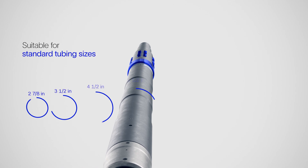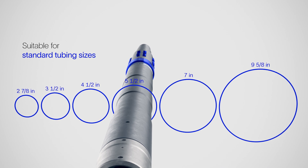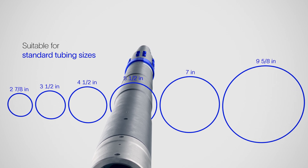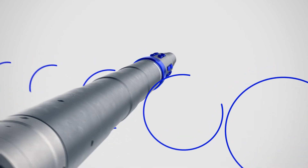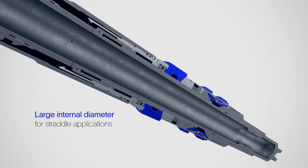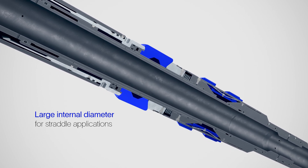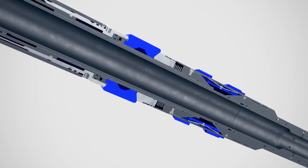The Simplus plug is suitable for standard tubing sizes ranging from 2 7/8 to 9 5/8 inches. The plug's large internal diameter also makes its sealing system ideal for modular straddle applications, by minimizing the flow restriction.